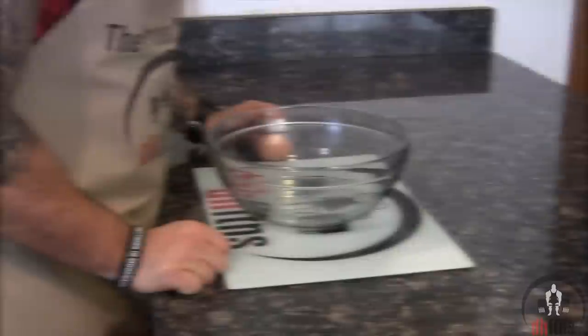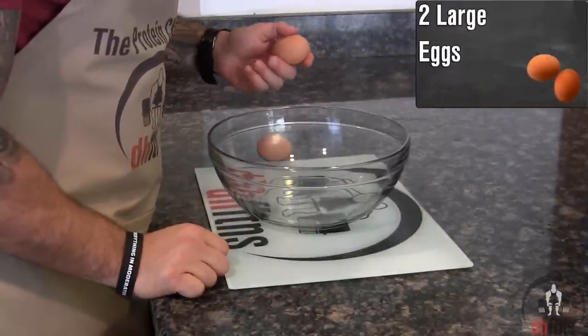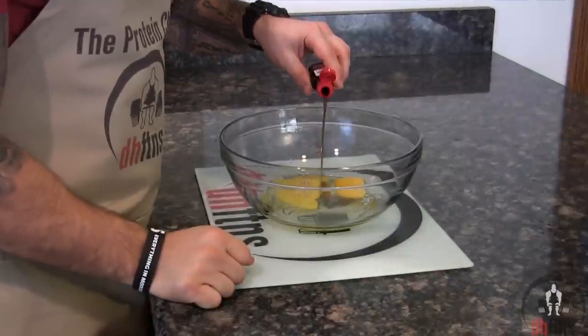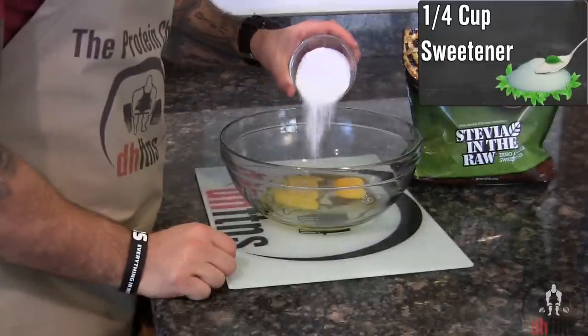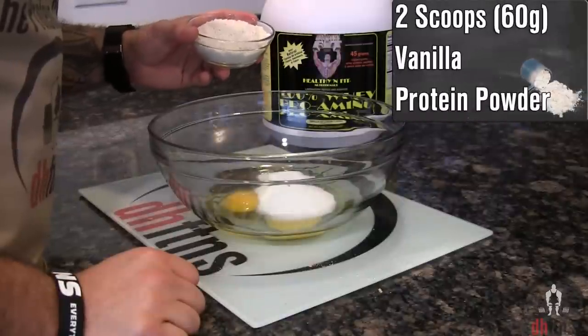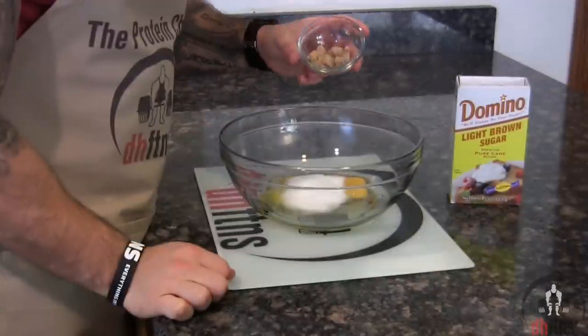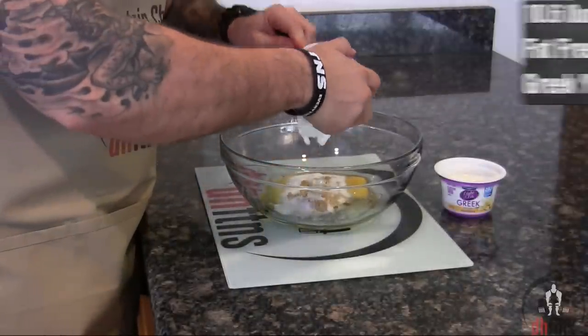The first thing you're going to do is take out a large bowl. Add two large eggs, one teaspoon of vanilla extract, two teaspoons of lemon juice, a fourth cup of sweetener, two scoops or 60 grams of vanilla protein powder. If you want a more chocolate-tasting cheesecake, use a chocolate protein powder. Then add one teaspoon or four grams of light brown sugar.